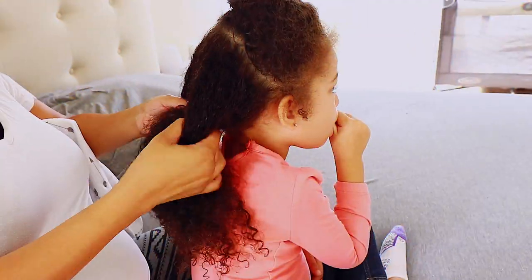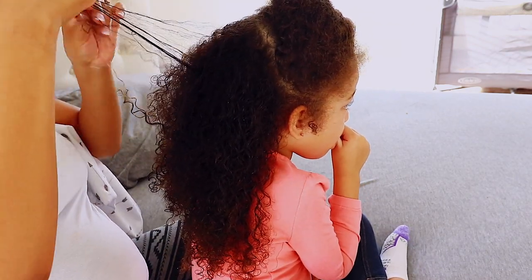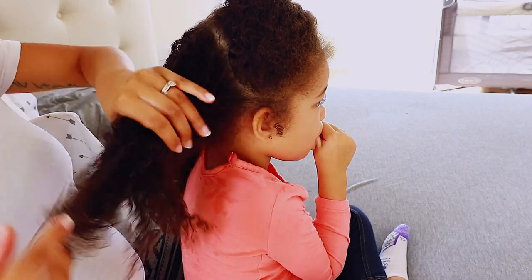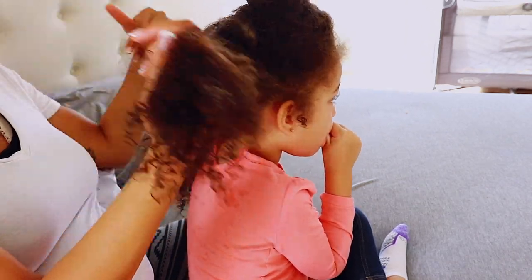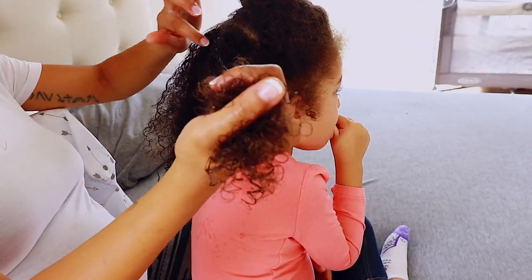I'm going to end up parting her hair with my fingers before I apply a comb, so I can try to get out as many tangles as possible with my fingers first before using any type of comb or brush. This is important because she has curly hair and you want to be as gentle as possible with it.